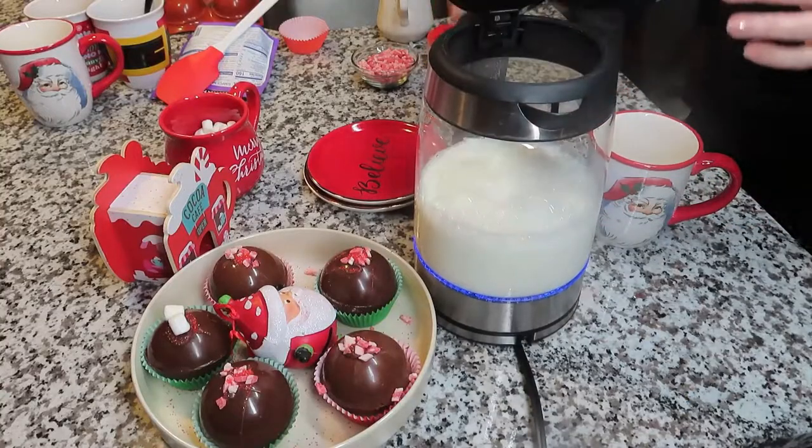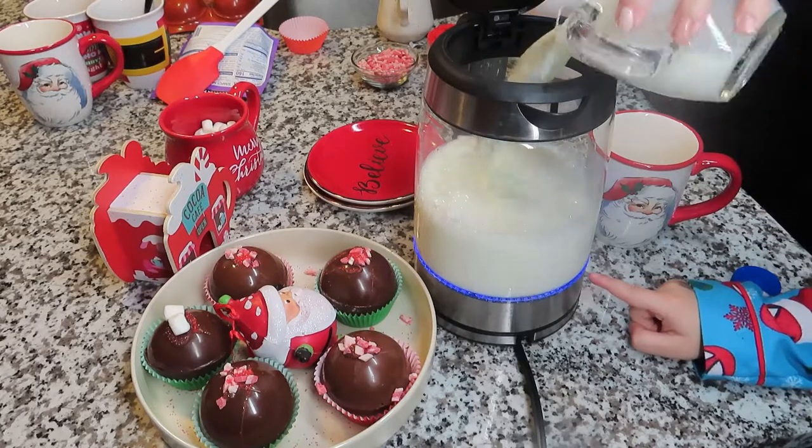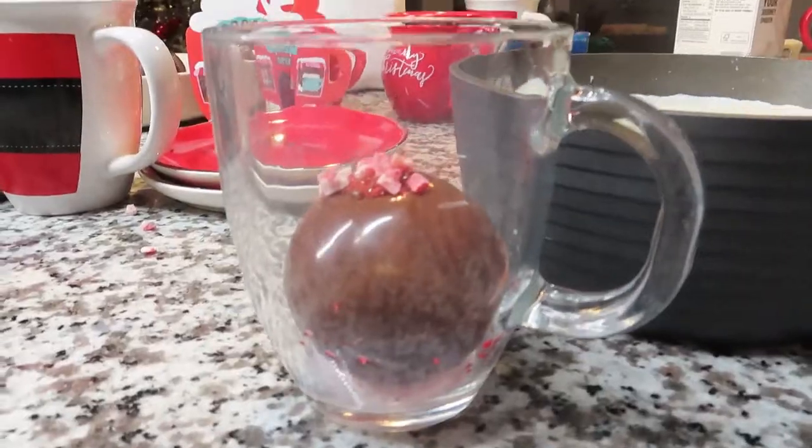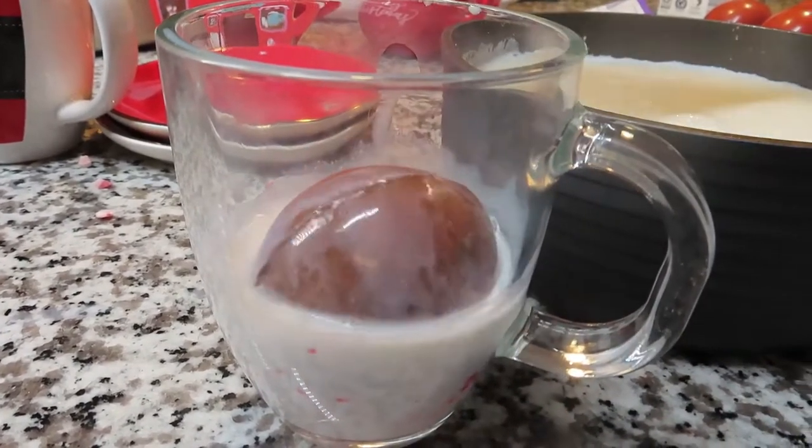I tried something new — I wanted to heat my milk in the kettle. We looked it up to see if it could be done, and it said it could, but it did not work — it kept stopping. So I took it off the kettle and put it over the stovetop in a pot, and that worked out perfectly.